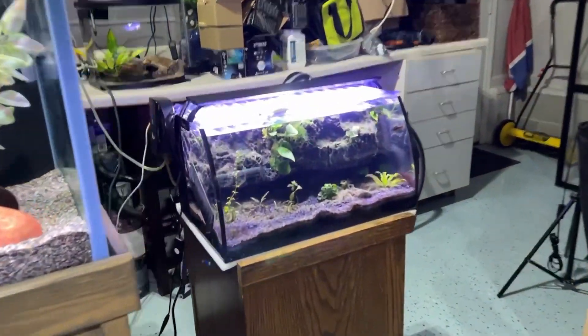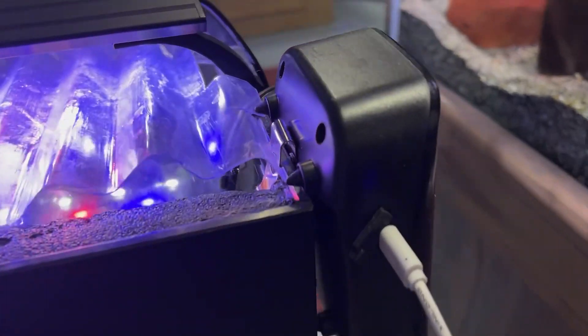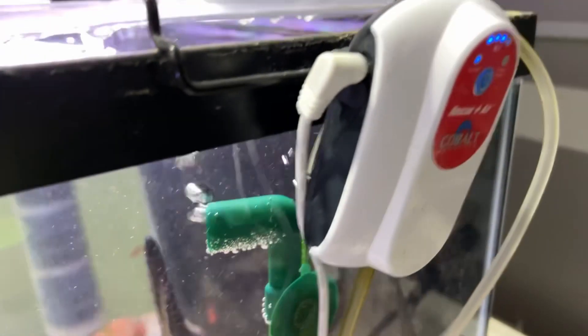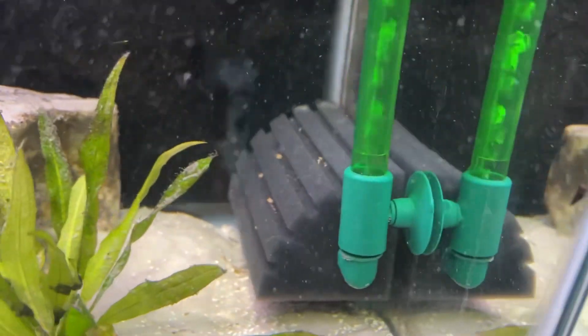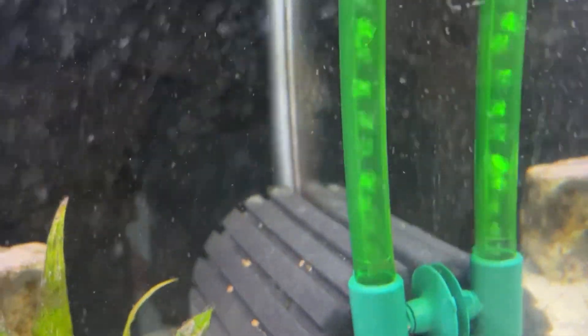I also have the pump running this sponge filter inside this 8-gallon being run by an Aqua lithium battery-powered pump. And I have another Cobalt here that, instead of just the air stone that was on it before, is now attached to a sponge system from Sara — just an old school sponge system, which I like a lot actually — cool bubbles going up through the green.